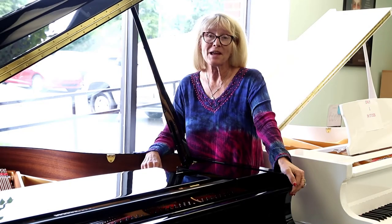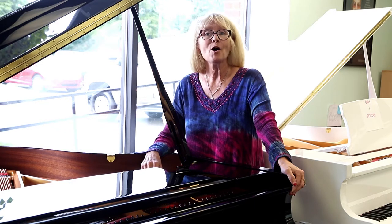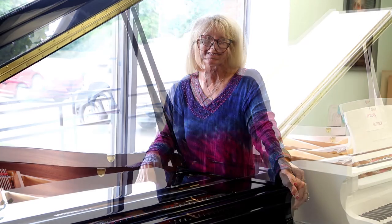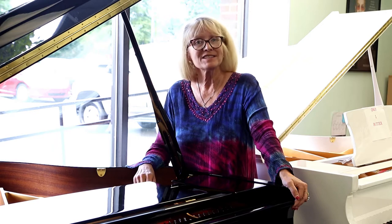Hi, I'm Sherri Carlisle-Smith, General Manager at Miller Piano Specialist located at 650 Fraser Drive in Franklin, Tennessee, home of Pearl River Pianos. Today we are bringing you number one of a series on the anatomy of a grand piano, and we're featuring a Pearl River GP-150.